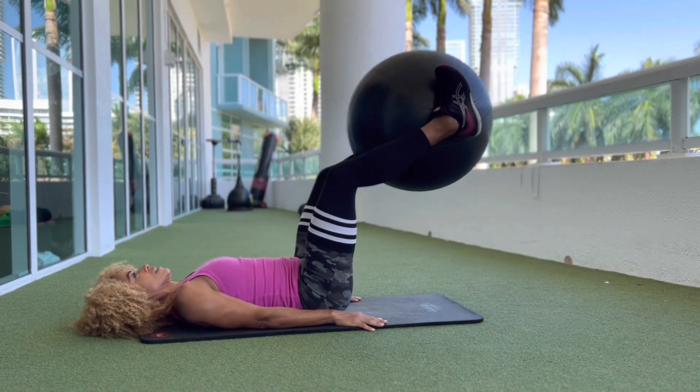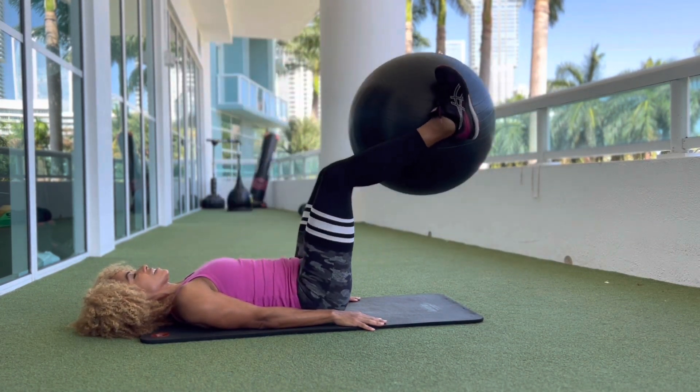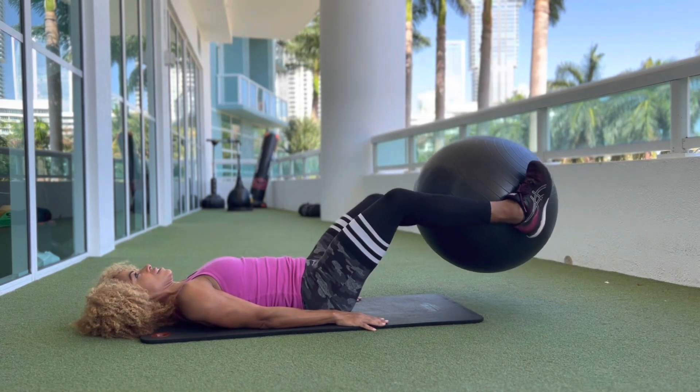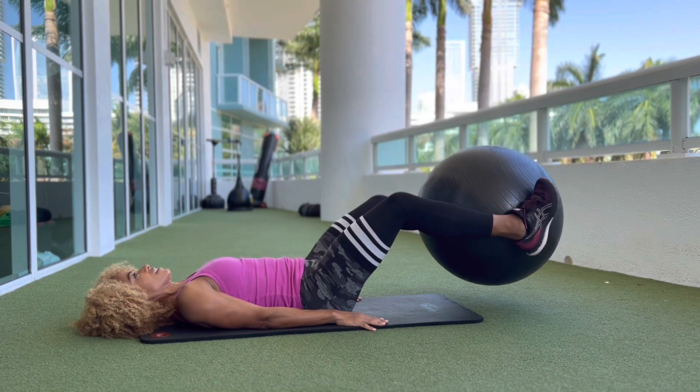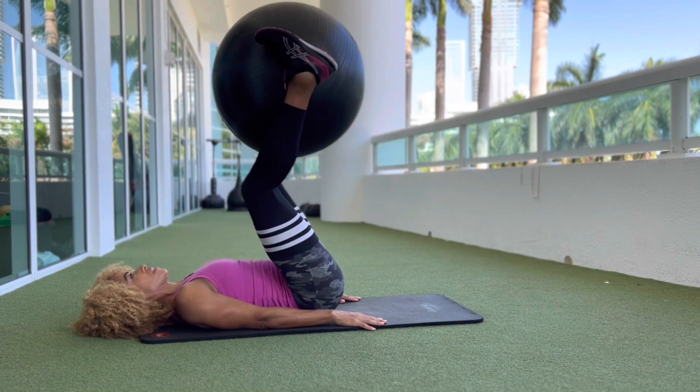Start with your legs raised so your hip angle is at 90 degrees, then slowly lower the ball towards the floor. Stop just before it touches, raise back up, and repeat for the desired number of reps.